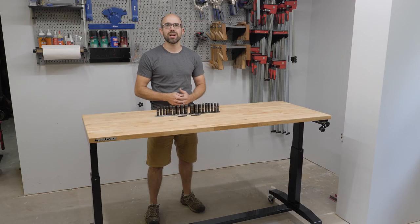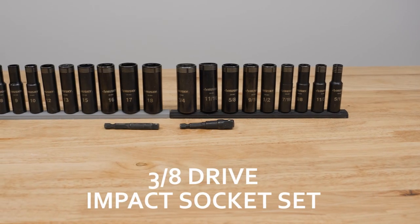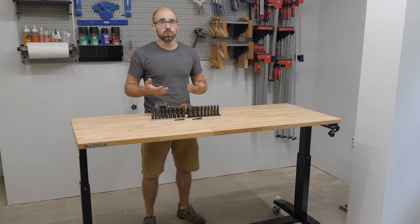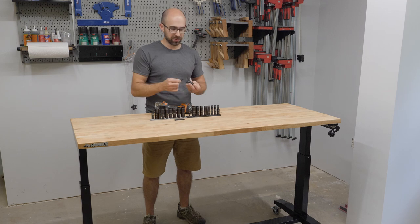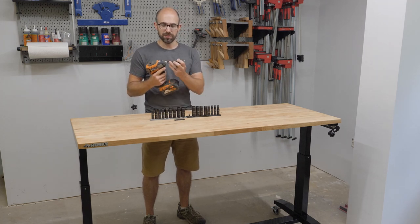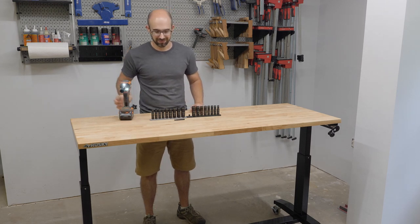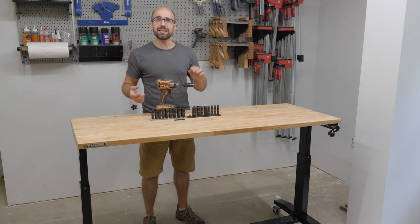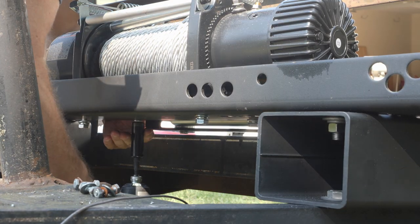Now I want to tell you about the ⅜ drive deep socket impact set in SAE and metric. These sockets will work with the ratchet set I just showed you, but what's great is that they include a set of adapters to make these sockets work with your cordless impact driver. You may be thinking — thin wall sockets and an impact driver? That doesn't sound like a good idea. But these are actually impact rated sockets intended to be used with your impact driver. They're also 100% black oxide coated for rust prevention.